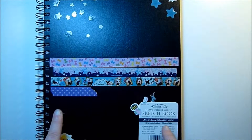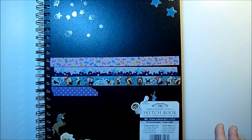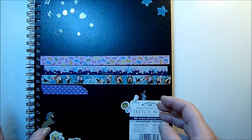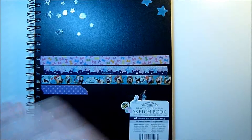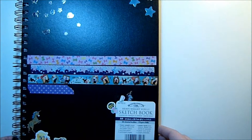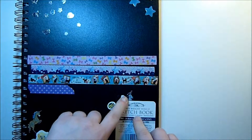Hello everyone and welcome back. This week's video is just going to be a quick sketchbook flip through of a completed sketchbook, the latest one that I've done. It's going to be a little awkward to show you this one because I've basically drawn on both sides of the sketchbook — I've gone one way and then flipped it over and gone the other way, so I don't want to show you the latest stuff first. That's why it's going to be a little bit of a weird framing, but hopefully it won't matter.